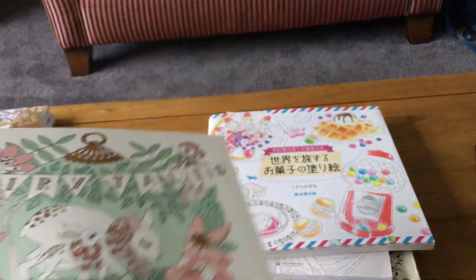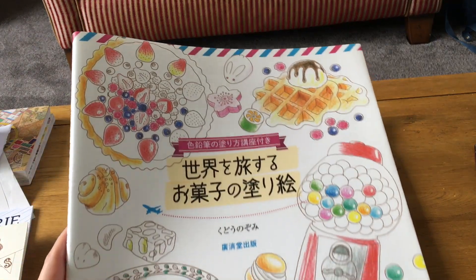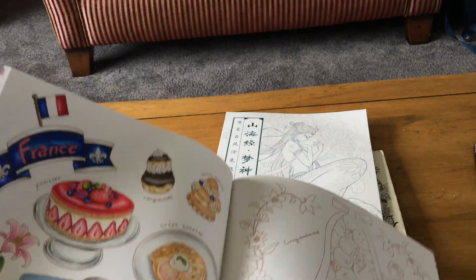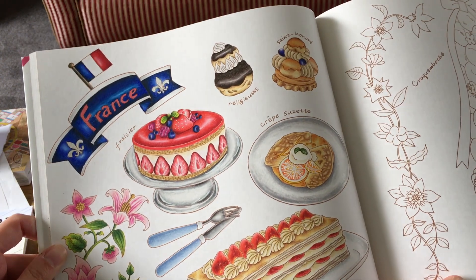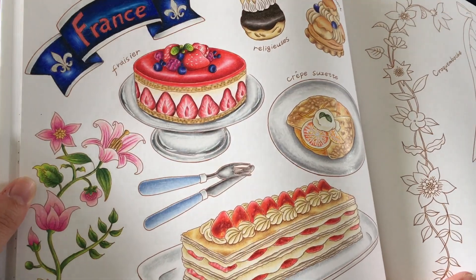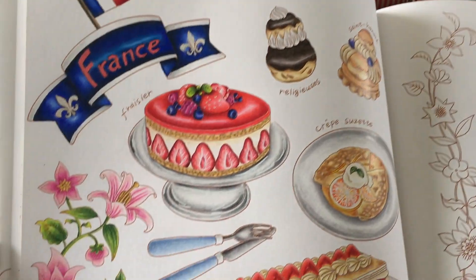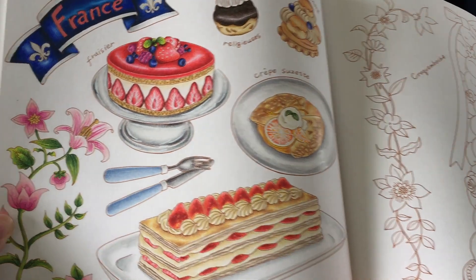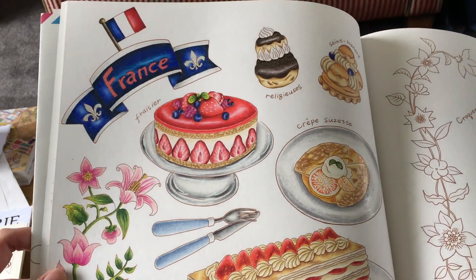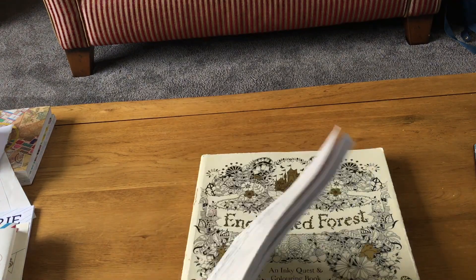I did this house and of course had to put stickles on it — it's all sparkly and so pretty. Next I got another new book: a Japanese food-around-the-world one focused on candy and desserts. I did one of the French pages, and I tell you, I was so hungry while coloring it. I mostly used Prismacolors, with a touch of Faber-Castell Polychromos, and I looked at reference pictures to make the desserts look as accurate as possible.